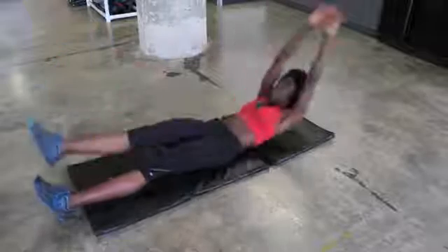I'm Christy Latre with Fit and Fabulous Training. Find me on Facebook at Facebook.com/ChristyLatre. Bye.